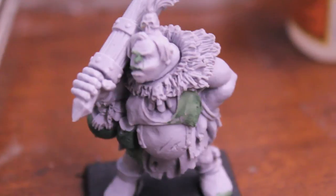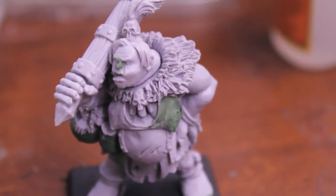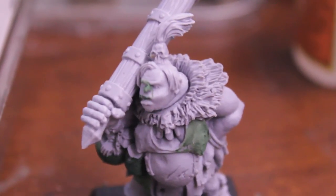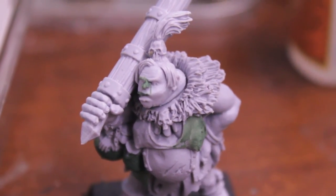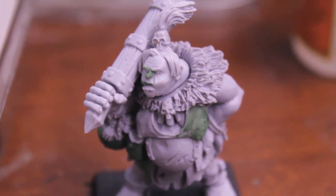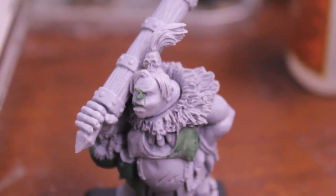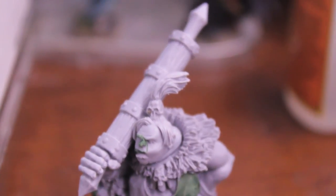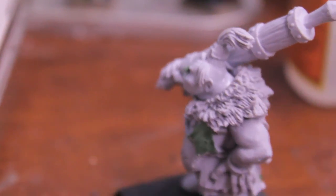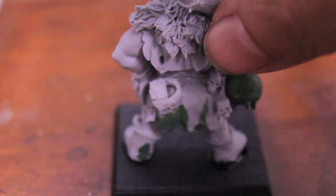Ogre man-eaters are veterans of many campaigns. Being such a well-traveled bunch, ogre man-eaters will often be equipped with unusual and exciting weaponry. This particular man-eater is a female ogre — a rare sight in the armies of the Ogre Kingdoms, but not entirely unheard of. In battle, she wields a massive rolling pin with which to flatten her foes. She also carries with her a fake beard — supposedly in case she needs to disguise herself amongst the more chauvinistic male ogres.